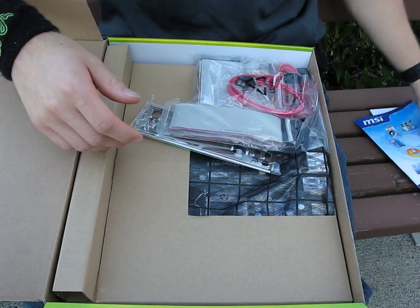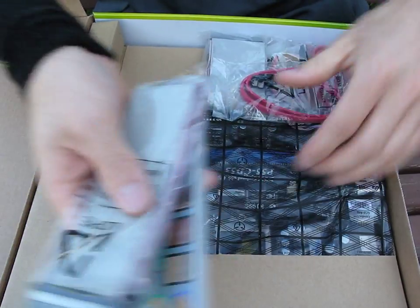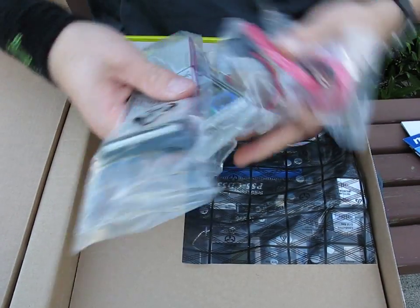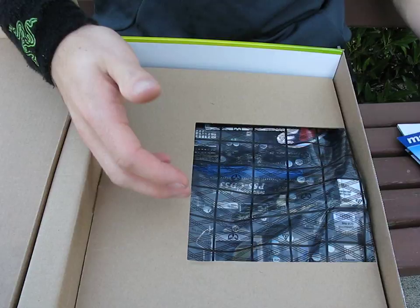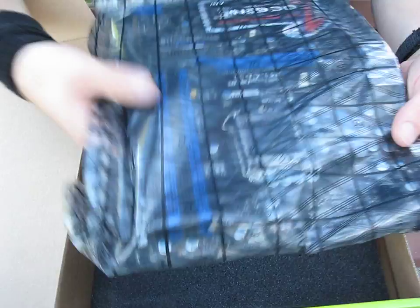Winky is also included, which I didn't know about last time. Winky is like an instant-on feature for the board. We also got a floppy cable, IO cover, a couple of SATA cables, and an IDE cable — nothing particularly exciting on the accessory front. You can tell this is a lower-end board than the GD65 and the GD80.